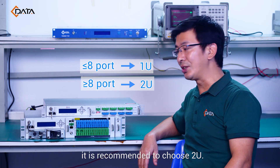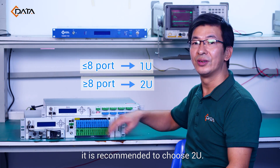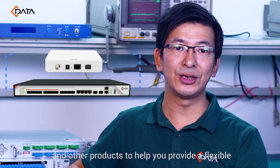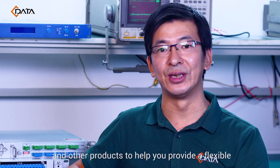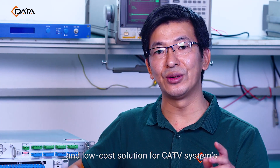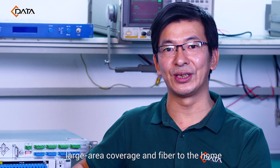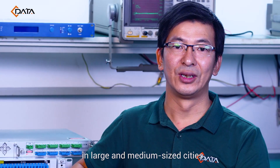At the same time, it can cooperate with Cdata GPON OLT, 1GE plus CATV ONU, and other products to help you provide a flexible and low-cost solution for CATV systems, large area coverage, and fiber to the home in large and medium-sized cities.